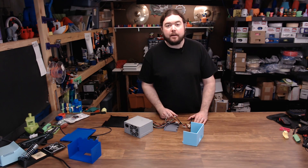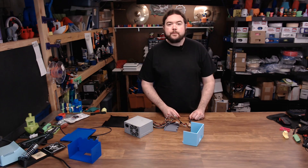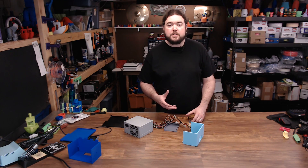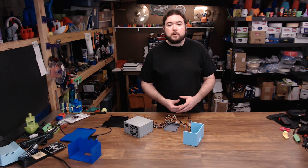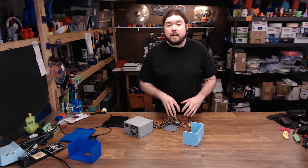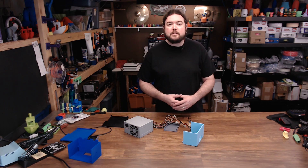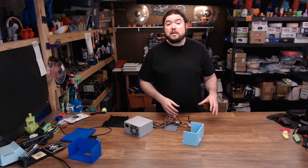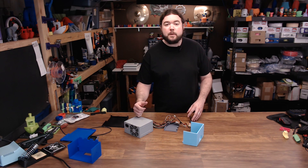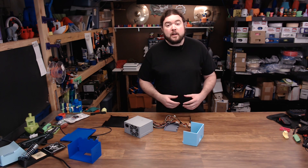I need a benchtop power supply, so let's make one. As you've probably seen on this channel, I do a lot of 12, 5, and 3 volt projects. And up until now, I've just been kind of hacking my way through it with different power supplies and wire splices. So I thought it'd be a great time to design my own benchtop power supply. You can buy benchtop power supplies pretty reasonably, and there's a lot of great projects out there for 3D printed versions that use ATX power supplies, but nothing that really fit what I wanted to do. So I thought I'd create one from scratch.